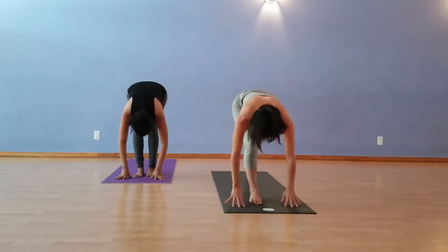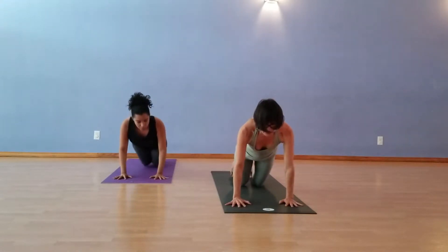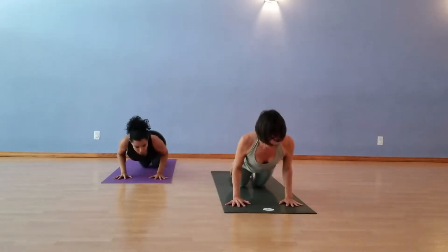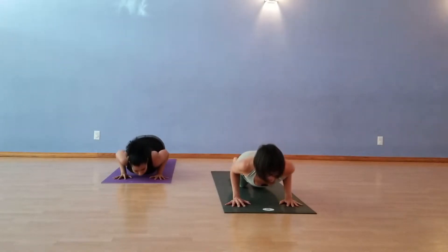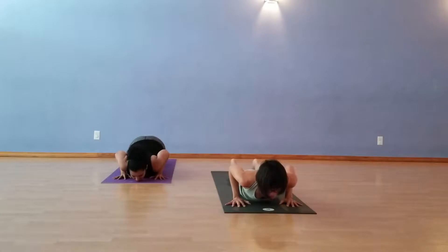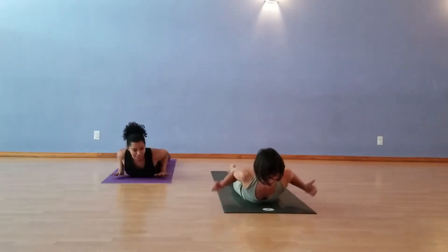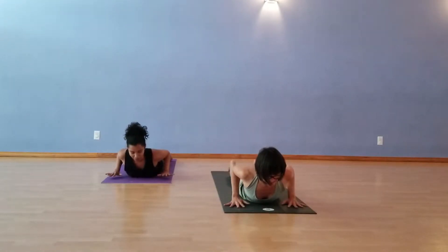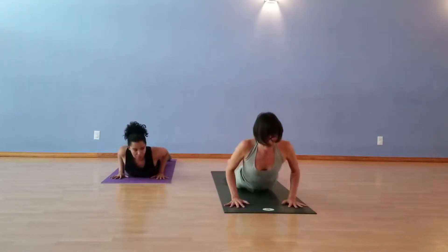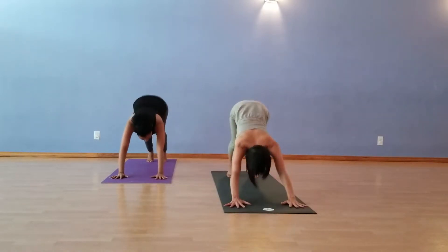Stepping back to Plank Pose. On the exhale, lower down. Let's do Knees, Chest, Chin this time. Eight points touching the earth: the toes, the knees, the chest, the chin, the hands. And then inchworm forward, Low Cobra. Look, no hands — using your back muscles here. And then press up through all fours or Plank to Downward Facing Dog.